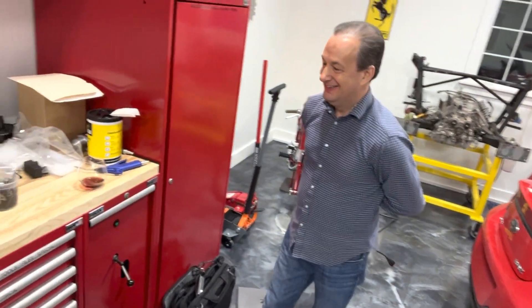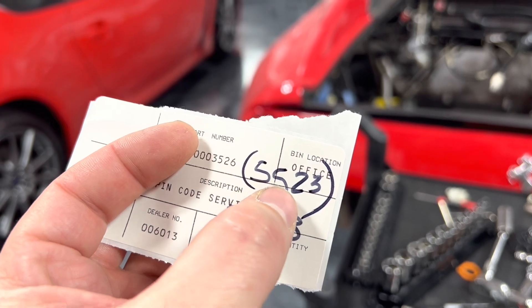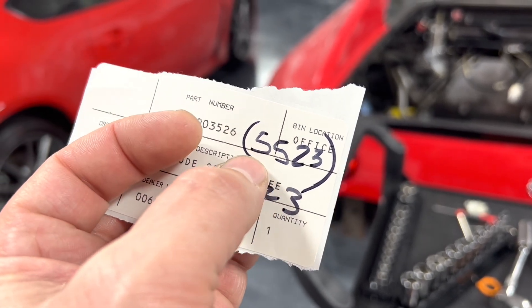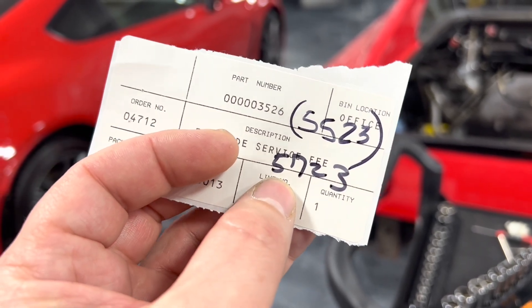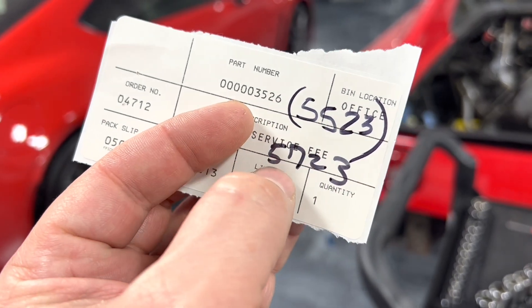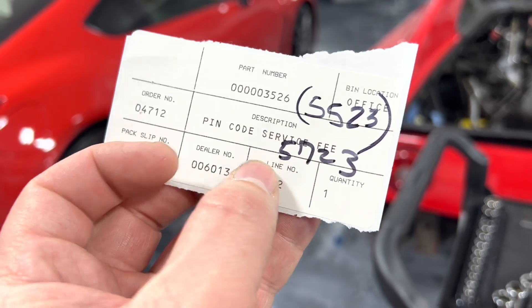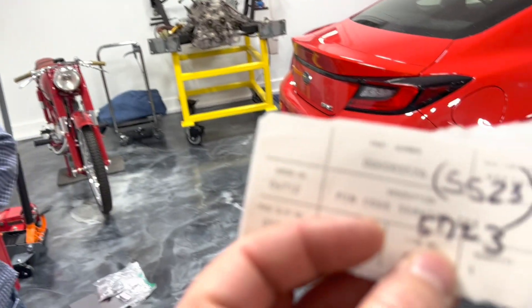Mark just pulled the PIN off the immobilizer. Ferrari told me it was 5523, Mark tested it and it was not that number. I examined the immobilizer case really well and could tell it was never drilled out and never changed. He figured out - I can't say how - that the actual PIN in my car is 5723. Their records had one number off! So that confirms the immobilizer was never changed, which is what I suspected. I spent $350 to get a code that was one digit wrong - you gotta love that.